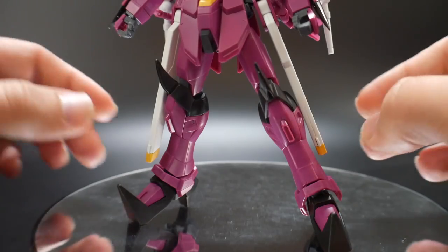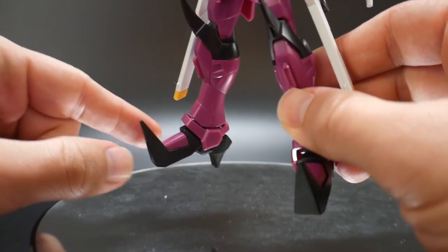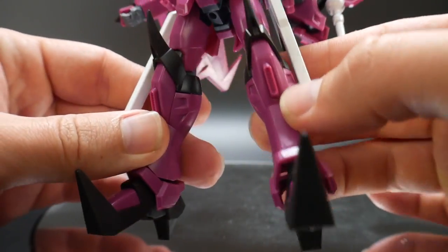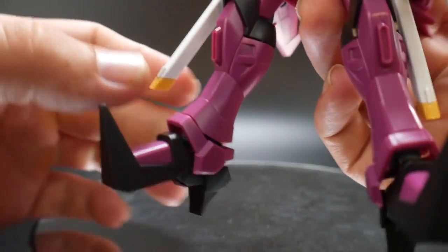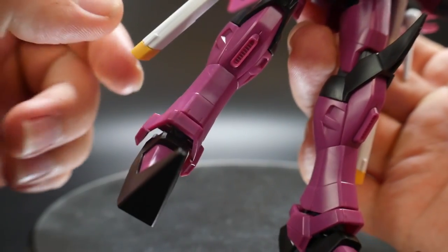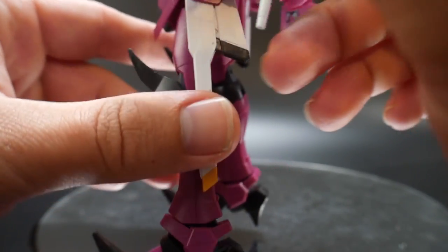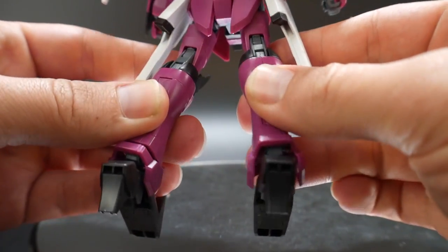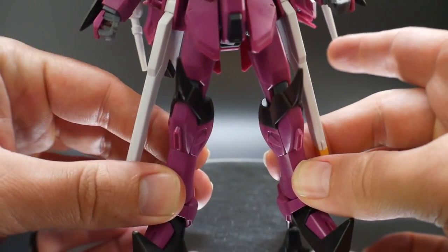The legs are pretty much the same as the Strike Freedom, except for some parts mainly on the feet and some parts at the knees which are very unique to this mobile suit. The foot parts are all new, but the leg itself — especially the thigh and hip area — is pretty much all Strike Freedom. Nothing too unique except for these little spikes, which look pretty cool. It definitely has a feel of either the Forbidden Gundam or Death Scythe. The color separation with the black and purple looks good.